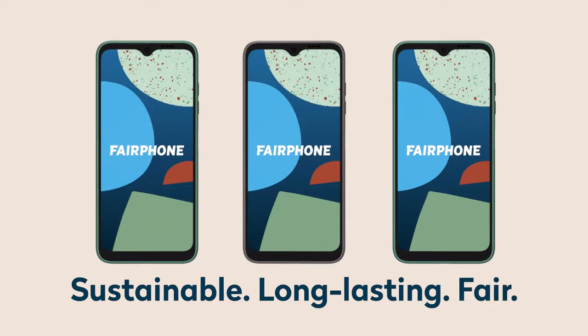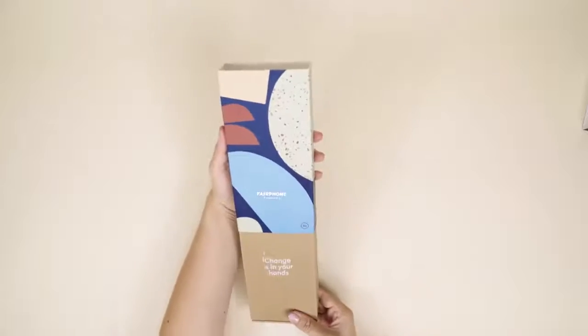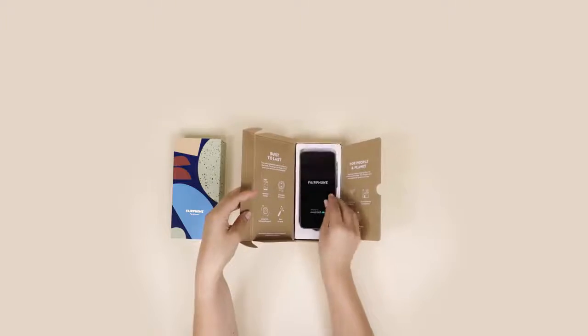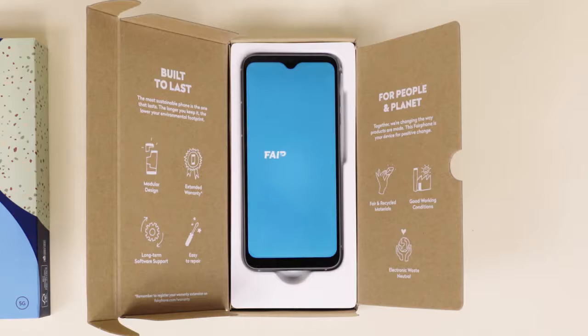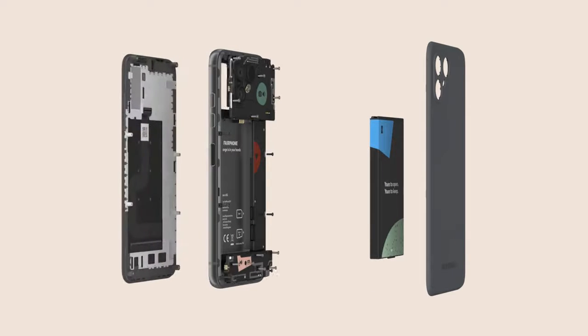The Fairphone 4 is our most sustainable smartphone yet. It's made with fair and recycled materials and it's built to last. The really special part? It's yours to open, yours to repair, and yours to keep. That means no part of this phone is permanently glued, so you can easily repair yourself with a standard screwdriver.